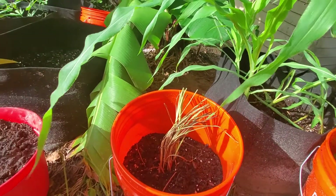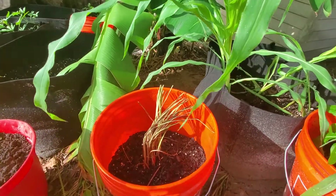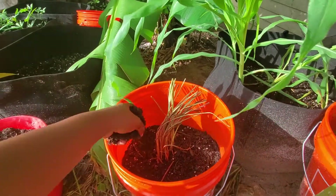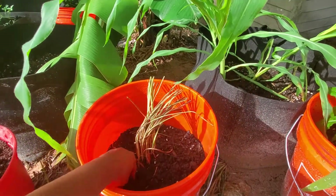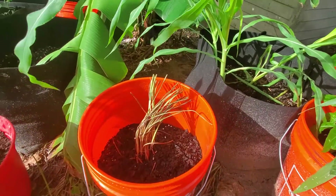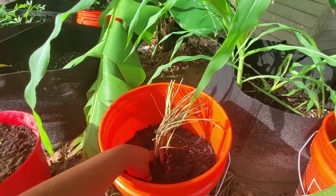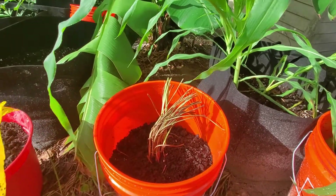I should be using a glove, so please use a glove when you're doing this — I don't have one here and I don't want to stop recording. I usually try to mash it up. This cow manure has no scent, so I just keep going.